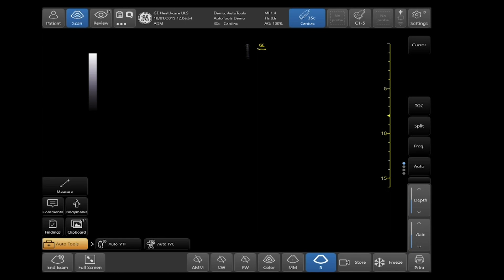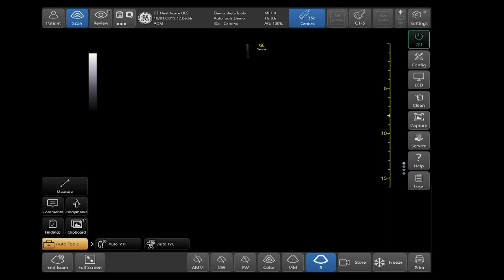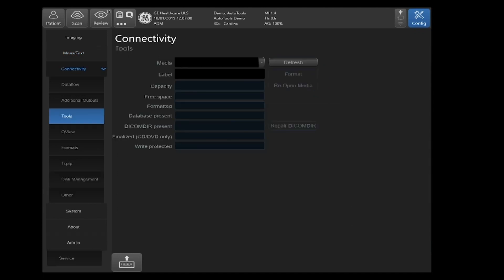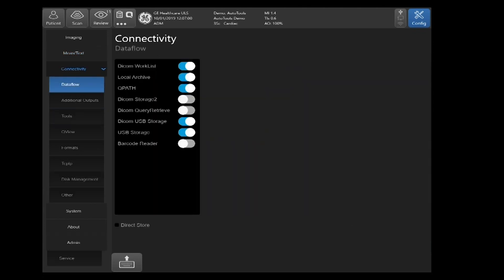Go to Settings in the upper right-hand corner and select Settings. When you get the drop-down menu, select Config. Then proceed over to the left-hand side of your screen, select Connectivity, and under Connectivity select Data Flow.